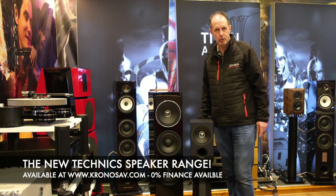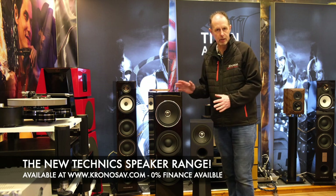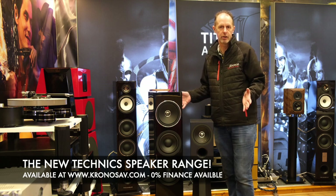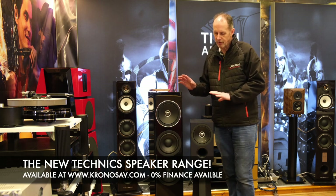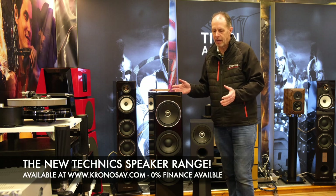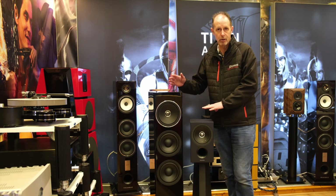Hi, I'm David from Kronos Audiovisual and today in the Video Review Diaries we want to look at a new range of speakers from Technics. Technics is obviously better known for their direct drive turntables and more recently their electronic special amplifiers. This is a completely new range of products from Technics and a relatively small range — you've got simply two speakers in the range.